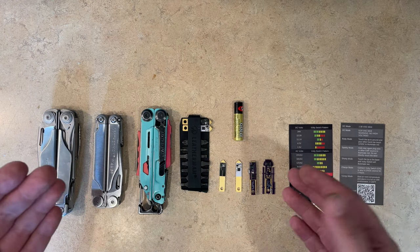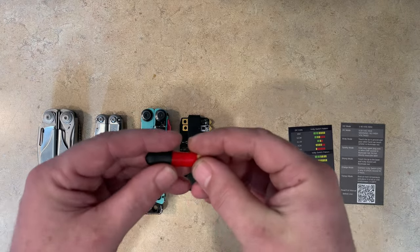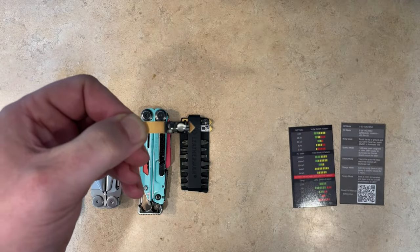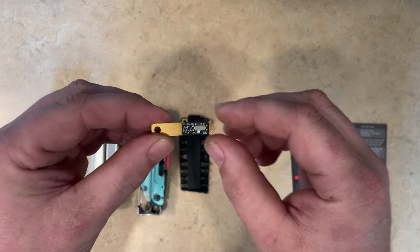Instead of releasing all of these separate products, we said, screw this — let's put it all into one product. So this is Volte Switch, and we've managed to get this into an incredibly small form factor. Let's take a peek at some of the features.